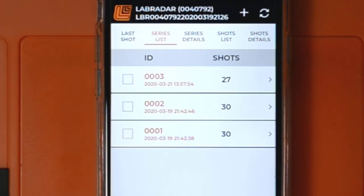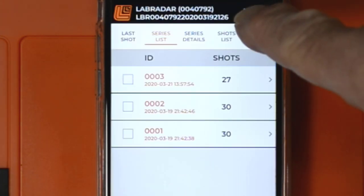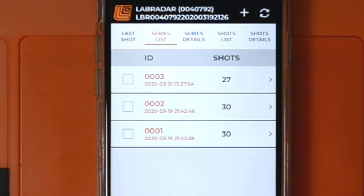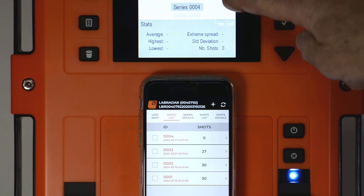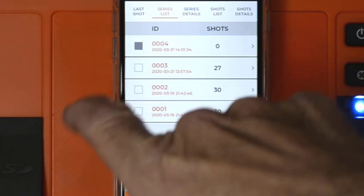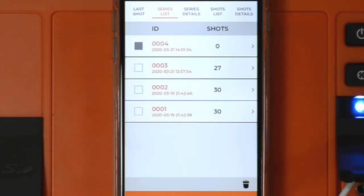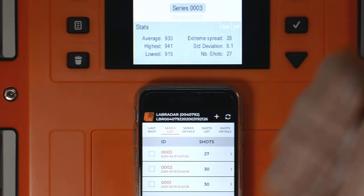You'll see two icons at the top. The one that looks like a recycle icon allows you to refresh the data, so if somebody's actively shooting and you want to download it to your device, it'll refresh it. The plus icon allows you to create a new shot series — it doesn't ask you to confirm, it just creates it. You can see new shot series 4 here. I don't need series 4, so I'm going to delete it. You select it, make sure only the ones you want to delete are selected, press the delete icon, and confirm. We're back to 3 series on the app and on the unit.